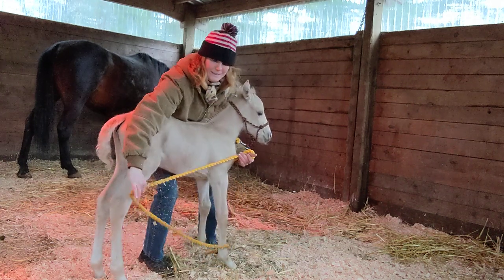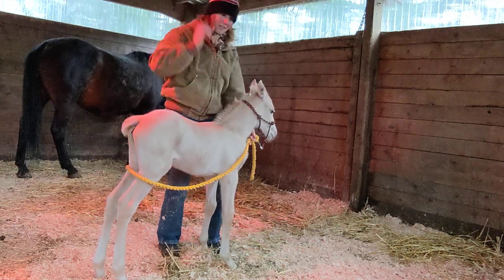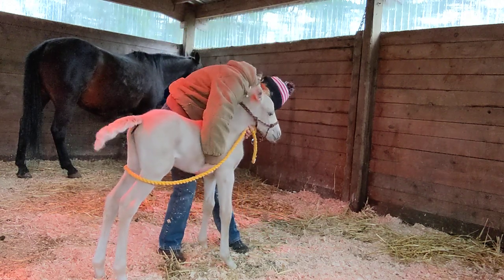Don't forget your butt rope. We're going to go on an adventure now.